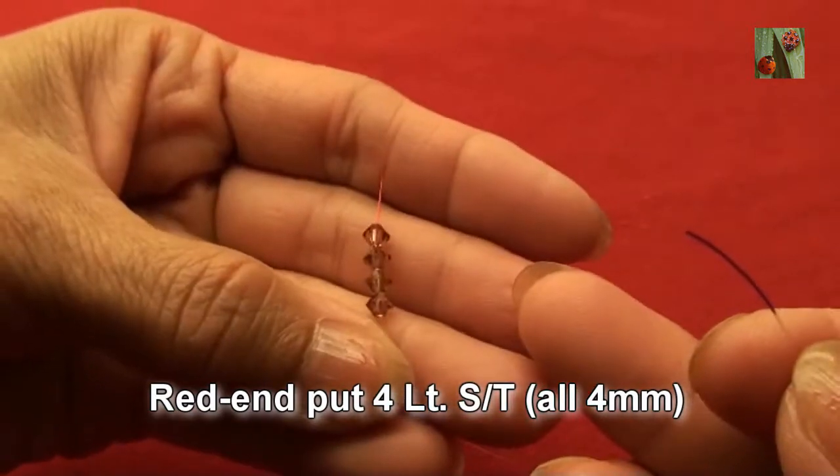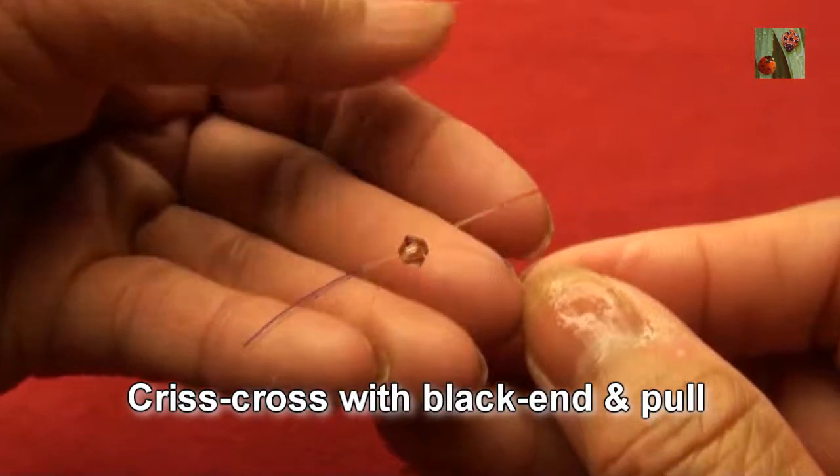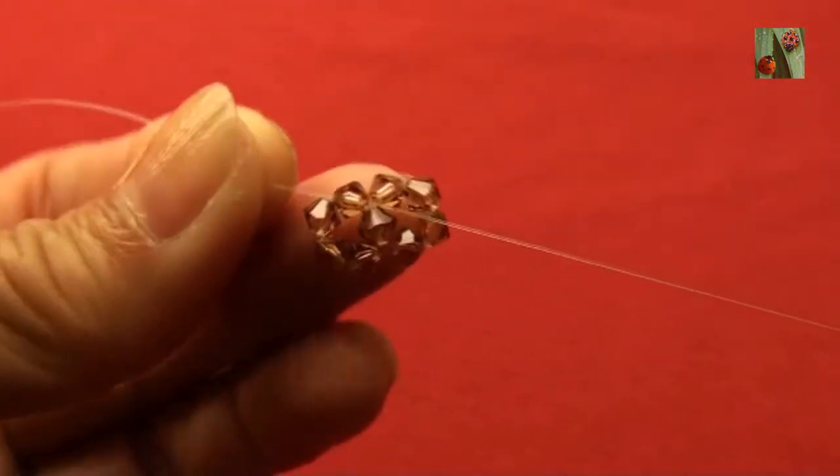Red end put 4 light smoke topaz or 4mm, criss cross with black end and pull, so you get it like this.